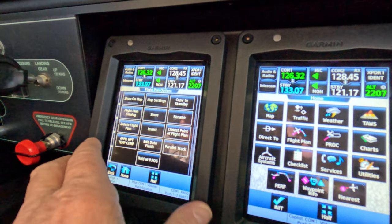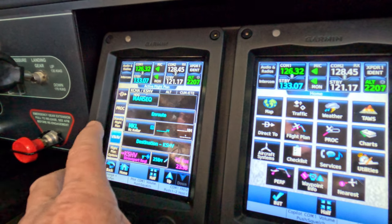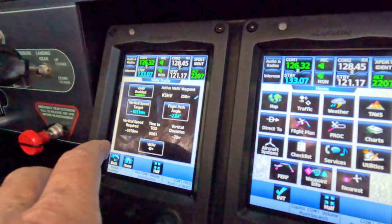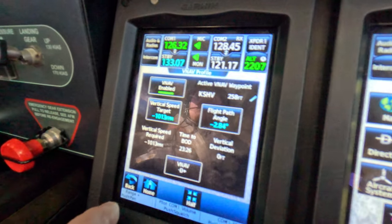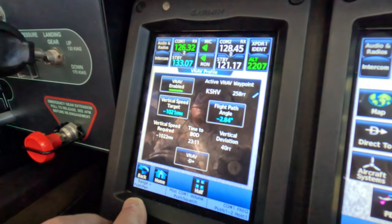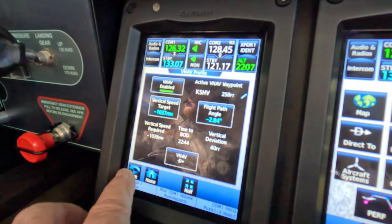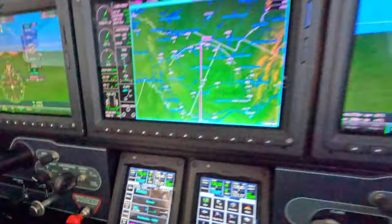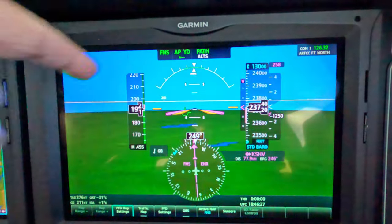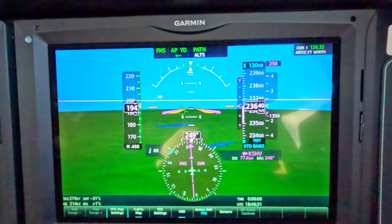That'll give us a nice Pythagorean line down there. Then we go to VNAV, set it in at 1,000 feet a minute if we're told to begin the descent before we want to begin it. Then we hit VNAV Direct — that's not the case here. Betty said 'vertical track,' the path has now turned green, and the magenta carrot is centered, and down we go.